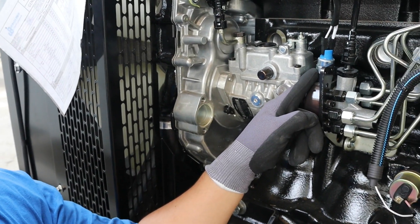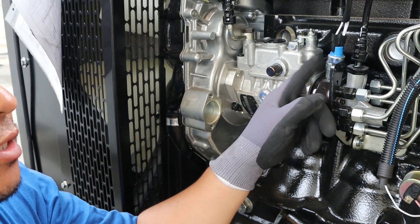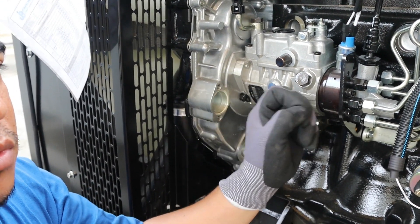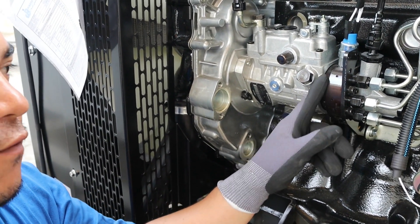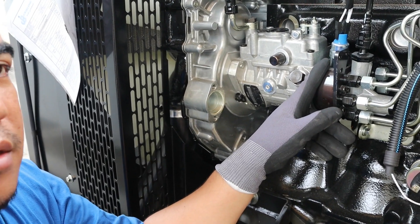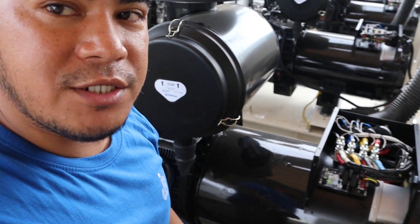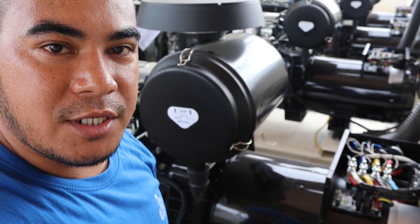This is the fuel solenoid, which controls stopping the engine or closing the fuel line to the injector — it stops the engine by cutting fuel. Also, if you are increasing the RPM of your engine, you first need to adjust the AVR of your alternator because the voltage will vary.